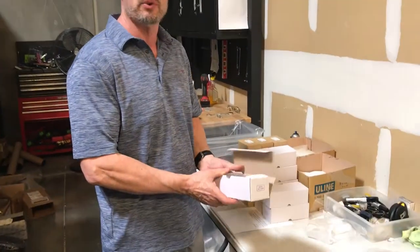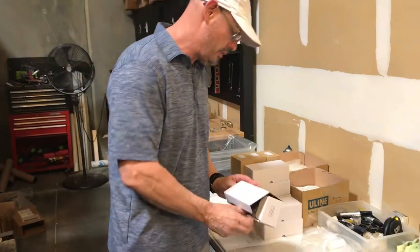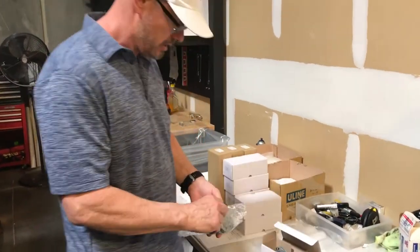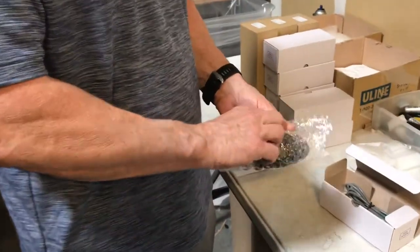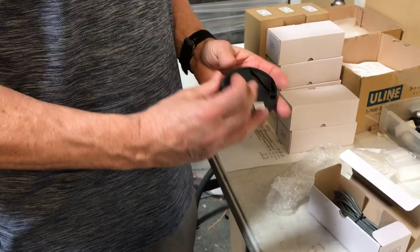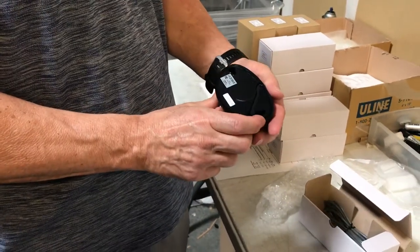Gary here with Automatic Door and Hardware. I have here a Hotron HR-50 Uni, which is a unidirectional sensor, or it can be used for two-way traffic also, made by Hotron — a high-quality sensor.